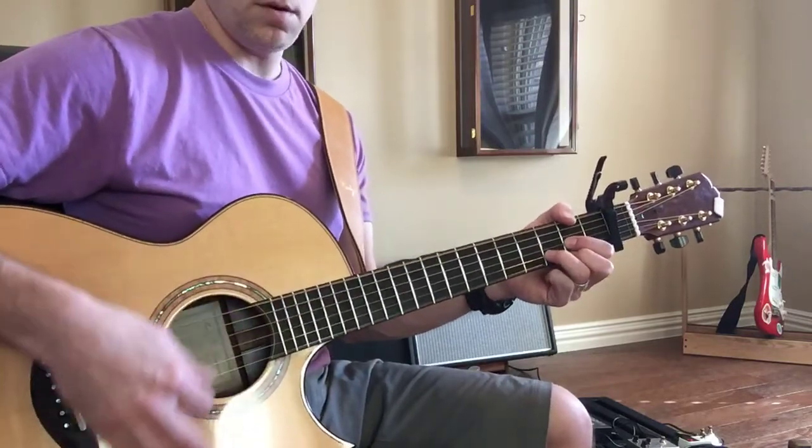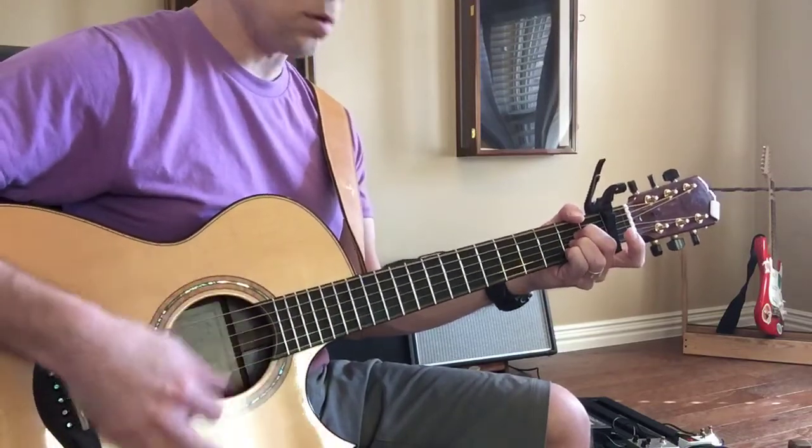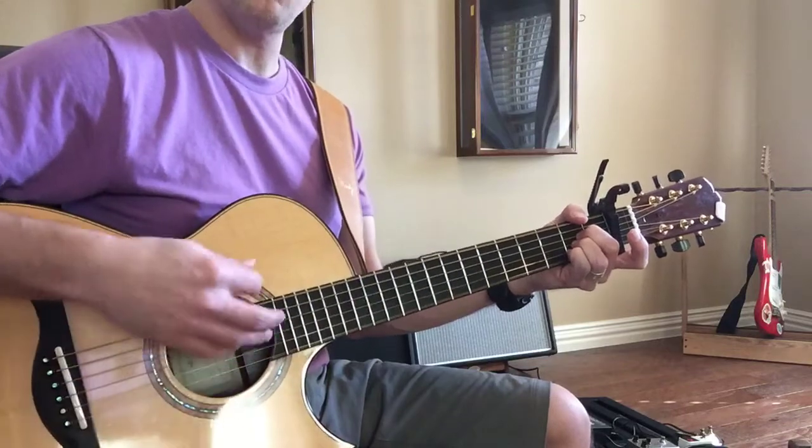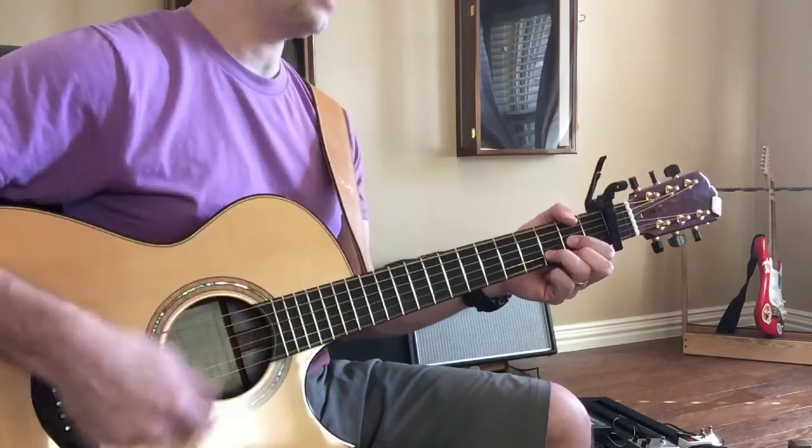D, two, three, four, down, up, down. A, two, three, four, down, up, down. D, two, three, four, down, up, down.